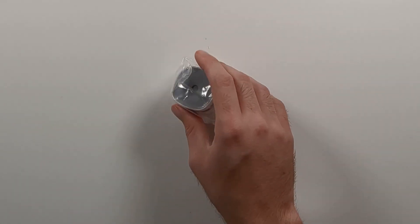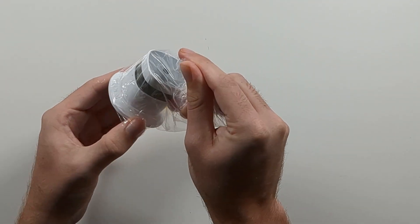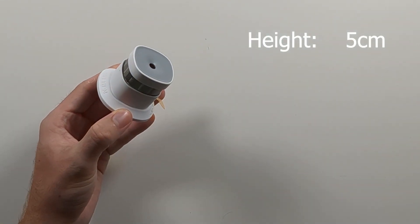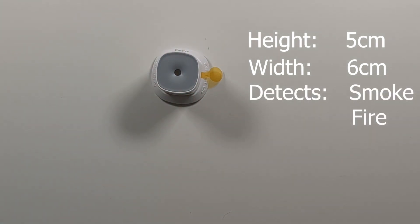Before we install this smart smoke sensor, let's take a closer look at its features. The sensor is tiny, with a height of just 5 cm and a width of 6 cm. It can detect smoke and fire particles. This does not include CO2.